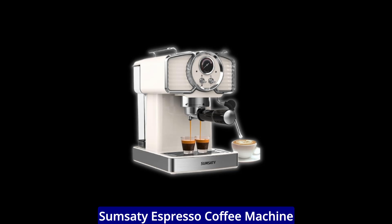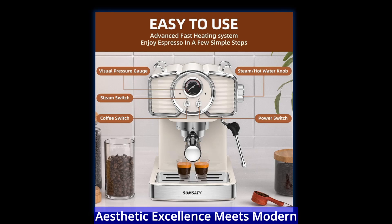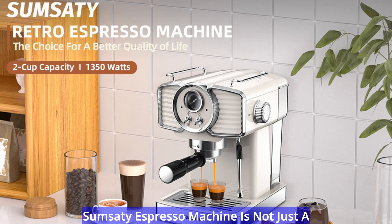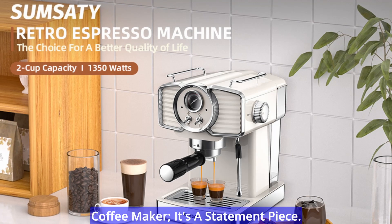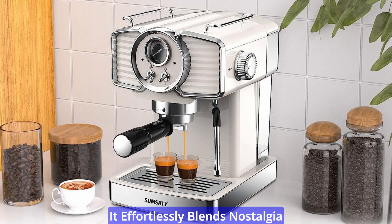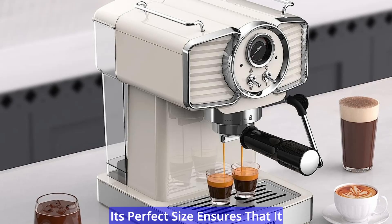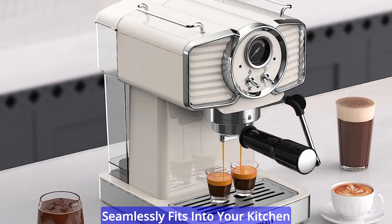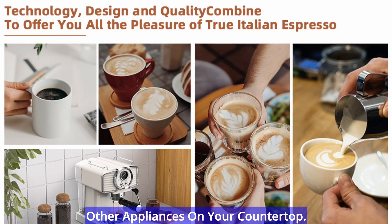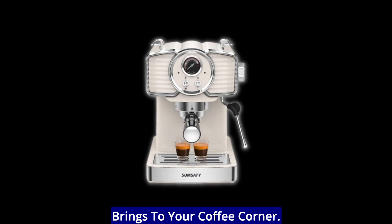Here are the key features of the Sumsity Espresso Coffee Machine 20 Bar Retro Espresso Maker. Aesthetic excellence meets modern functionality with its classic retro design. The Sumsity Espresso Machine is not just a coffee maker, it's a statement piece. With its classic retro design, it effortlessly blends nostalgia with modern functionality. Its perfect size ensures that it seamlessly fits into your kitchen space, creating a harmonious blend with other appliances on your countertop.